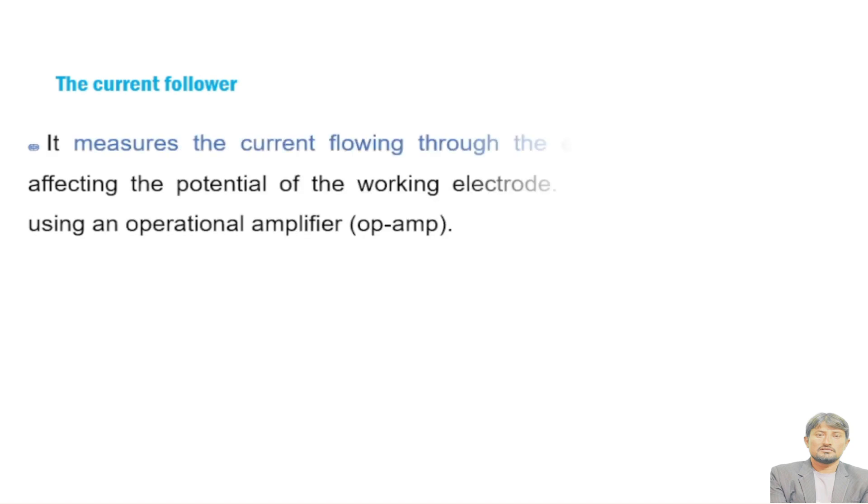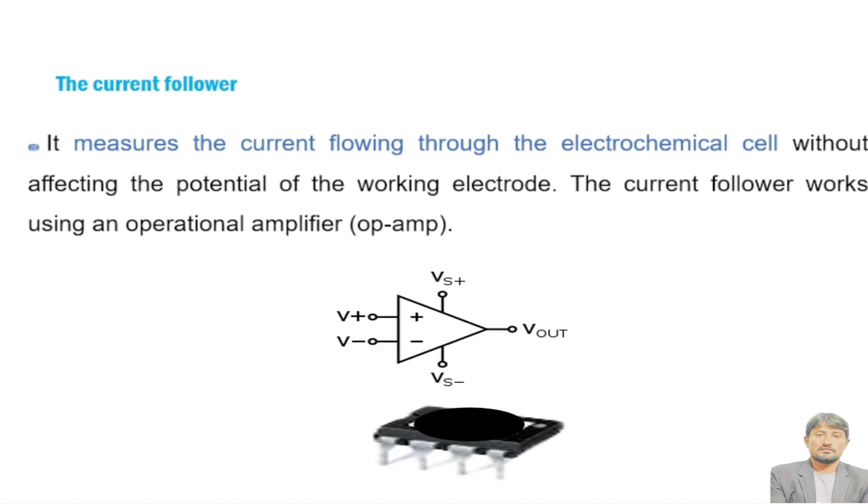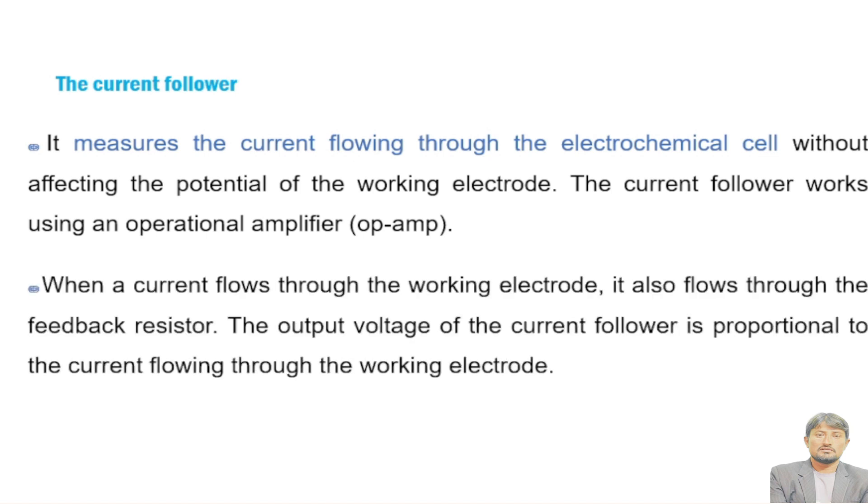The current follower measures the current flowing through the electrochemical cell without affecting the potential of the working electrode. It works using an operational amplifier, which amplifies the current passing through the electrochemical cell. When current flows through the working electrode, it also flows through the feedback resistor. The output voltage of the current follower is proportional to the current flowing through the working electrode — the higher the current, the higher the voltage on the working electrode.